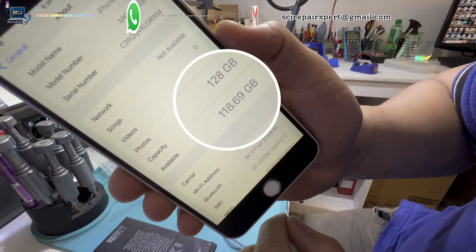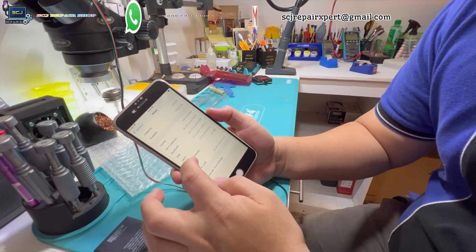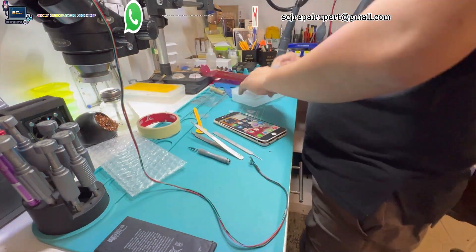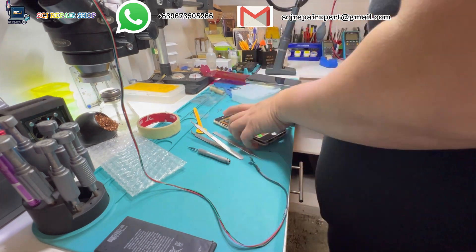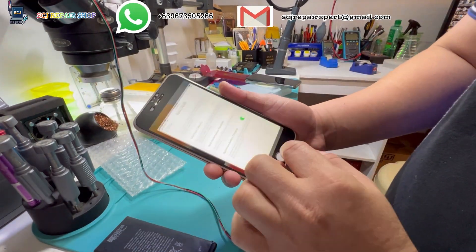Perfect. Definitely I have a good result. While checking the capacity of the storage in the settings, we can clearly see we have 128GB of storage capacity. And I think there's one person who will be very happy today with his phone having maximum storage capacity.